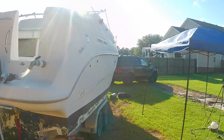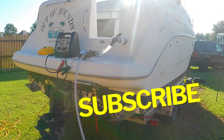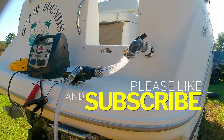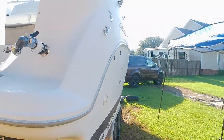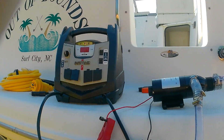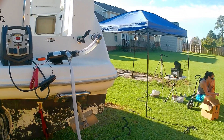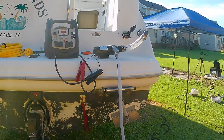Welcome back to the channel. Today, back on the 2001 Bayliner, and I'm going to walk you through this custom setup for emptying your tank DIY at home. So stick around — it's going to be a pretty interesting episode.